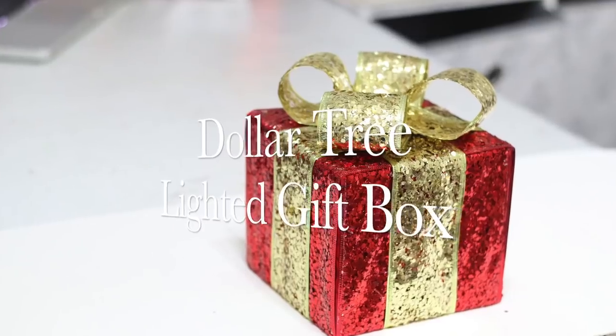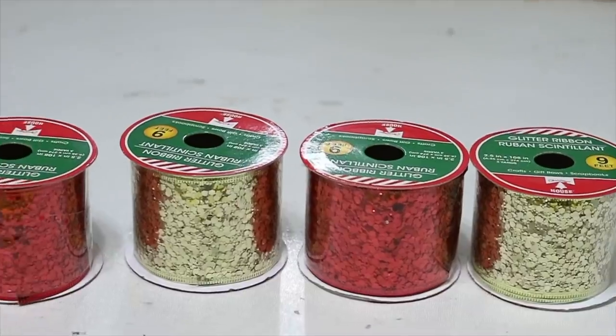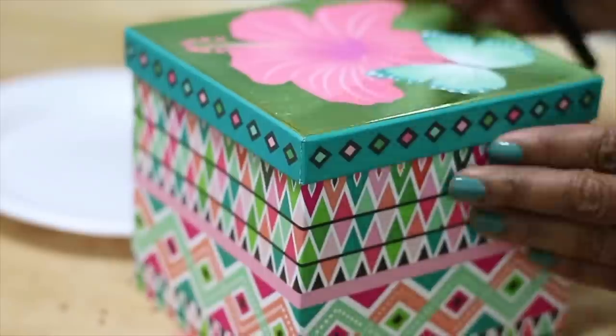Hello everyone! I'm going to show you how I made these lighted gift boxes with everything from the Dollar Tree. Everything that I use for this project is listed in the description box.